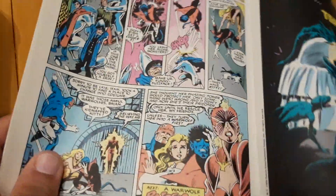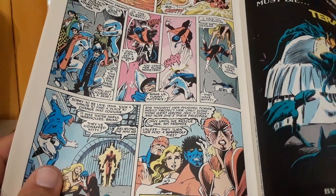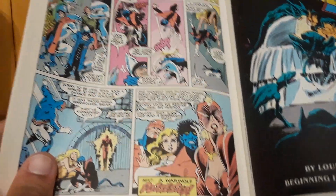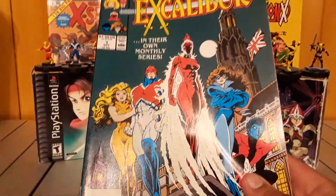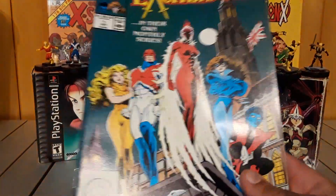Even though there was a decent amount of action, they should have reintroduced the characters for people not familiar with the team. Because this is not their first appearance apparently.